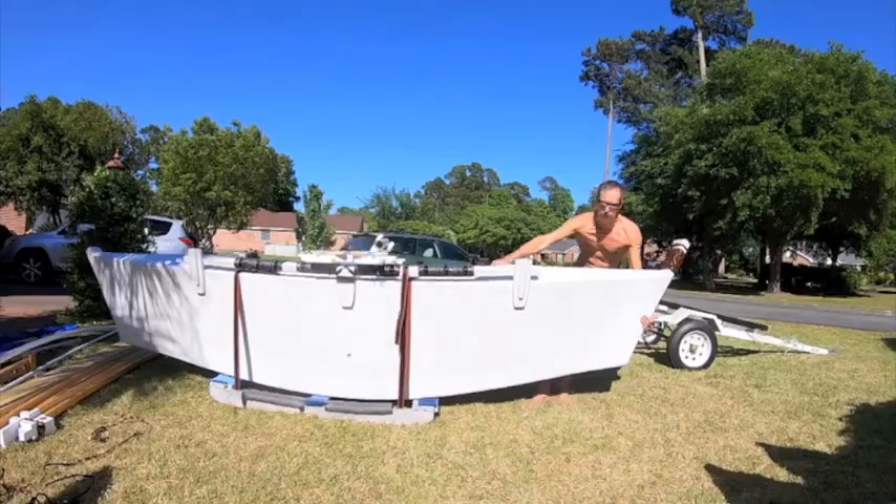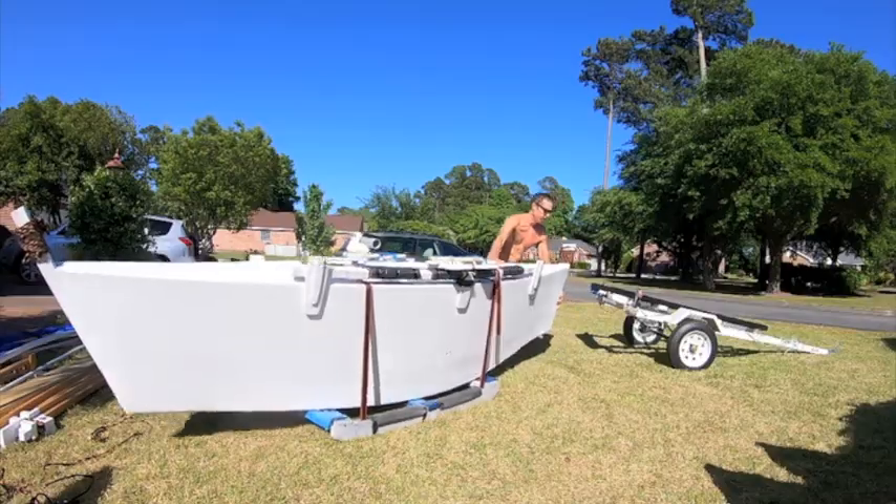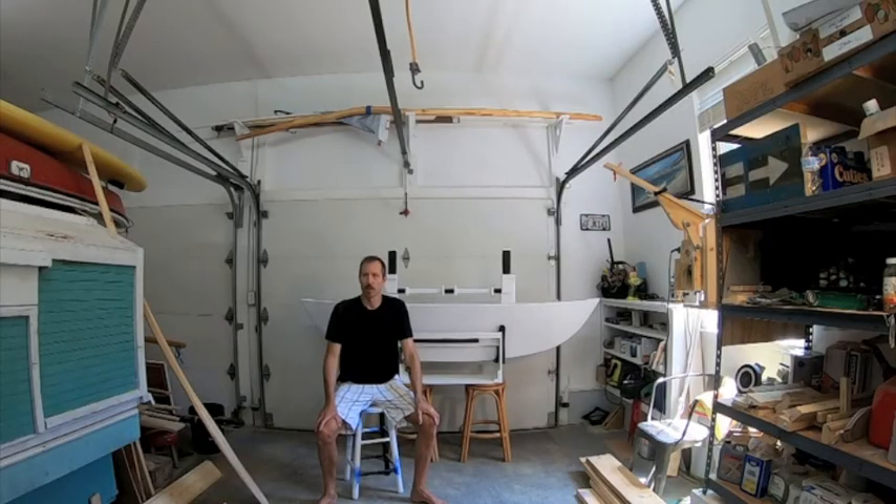I'd like to talk about some design aspects of the boat that I do like — the flat bottom especially. It makes it very easy to move this boat around. Putting it on the trailer and maneuvering it on flat ground is so much easier with the flat bottom, so that's been nice. I'm refitting the Lucky Pigeon as a Proa — check it out.